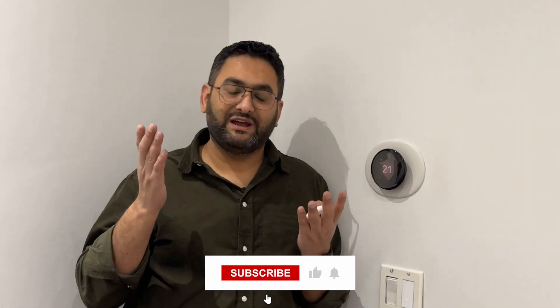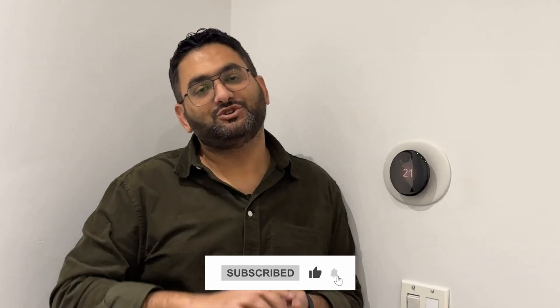That's it for this video. I wanted to start showing you what I'll be doing in my new home, and this was the first smart home device I've installed in the new house. If you have any thoughts or questions about how to install this device, or want to share feedback, feel free to leave a comment, like the video, and subscribe to my channel. Stay tuned — I'll be sharing more updates about what I'm doing in my new home.